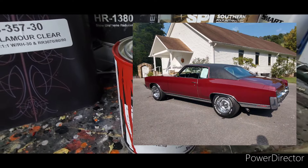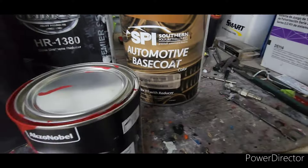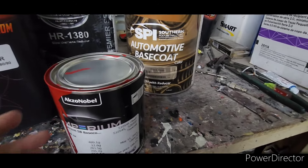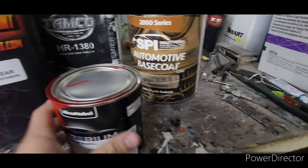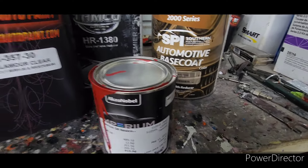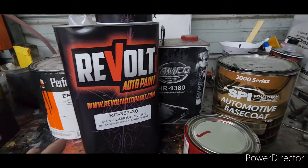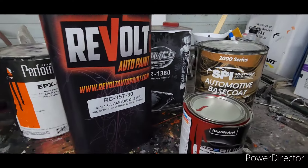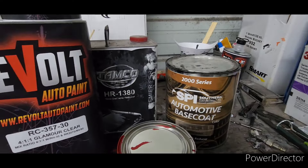I've also used Limco base in the past — had good luck with it. Metalux was a really good base too, and the guy who owns Southern Polyurethanes actually recommended Metalux as well. It's a good base at a good price, but prices keep going up. The mom-and-pop paint companies are your best bet in my opinion — best price, best quality.